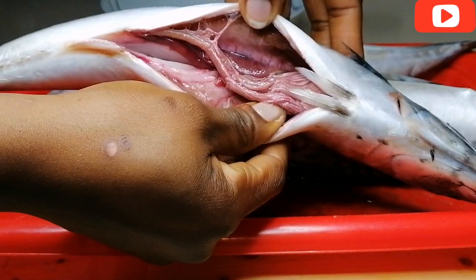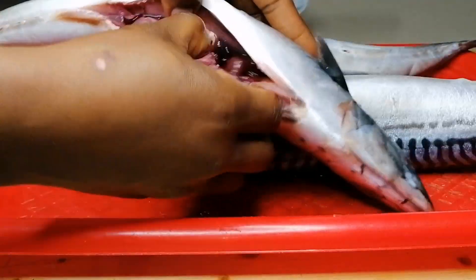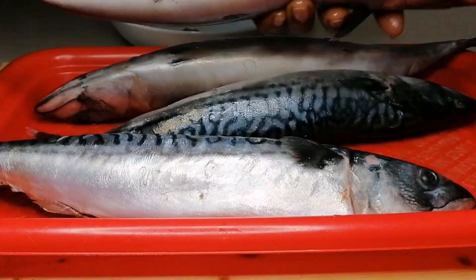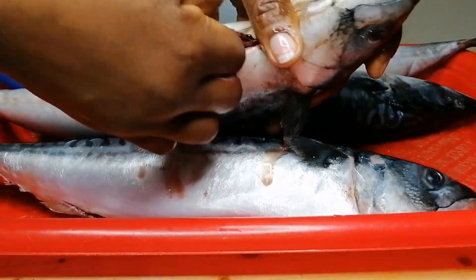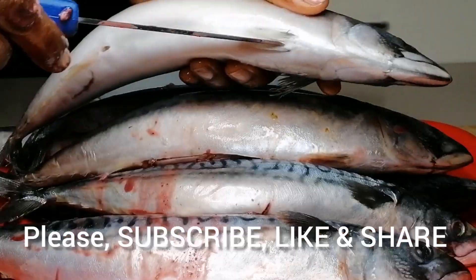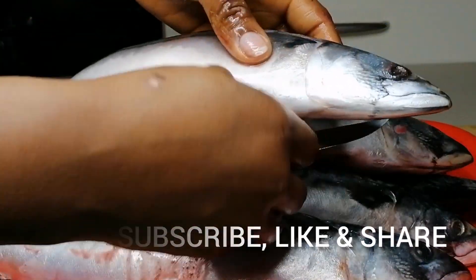So if you're interested in this video, keep watching. My choice of fish today is quail fish. The first thing I'm going to do is cut open the belly of the fish, remove the intestine, and take out any unwanted things. Then I'm going to take the fish to the sink and rinse thoroughly with clean water.